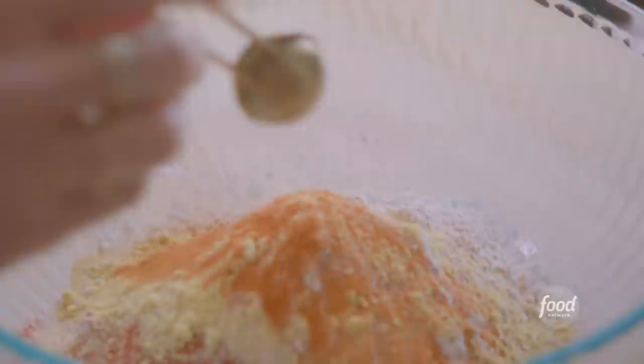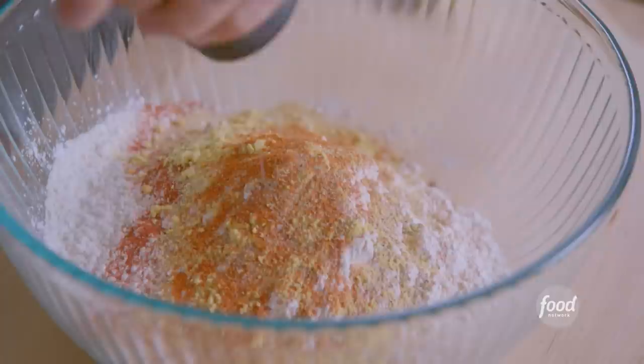I'll crack in some black pepper. It's smelling good already. I'll whisk it together. My coating is combined.